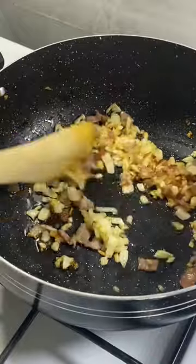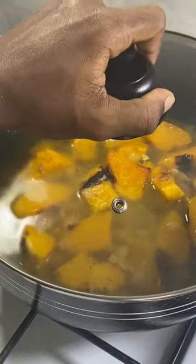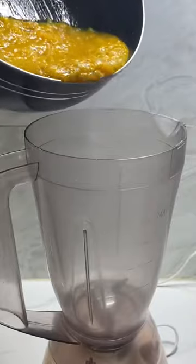Lightly brown some bacon. The squash is officially invited to the party. Add chicken stock and simmer for 20 minutes. That's the consistency on check. Into a blender — just like high school — totally destroy their self-esteem.